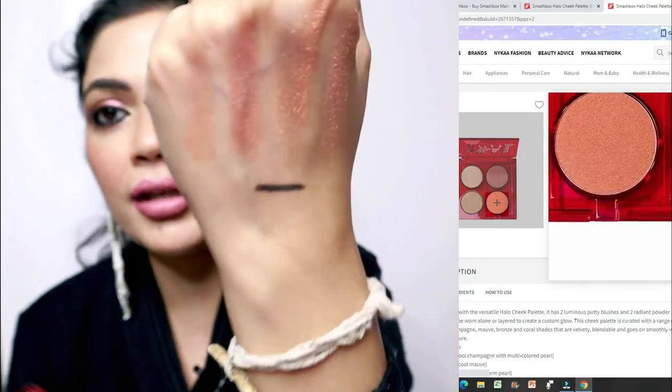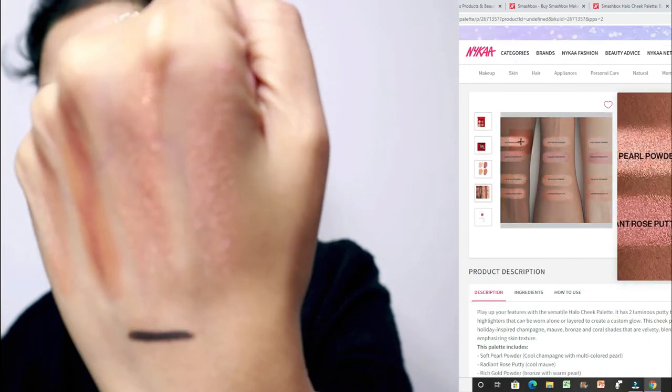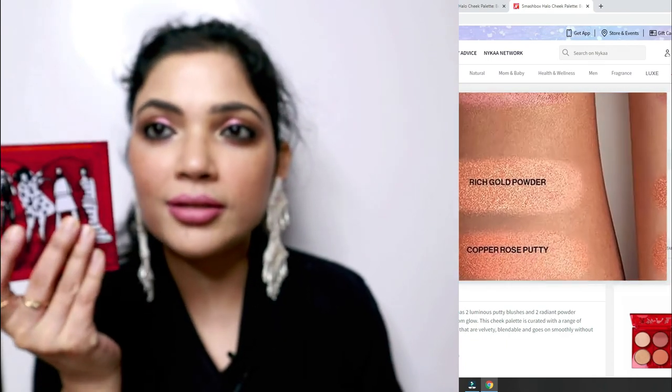I love this packaging and I love the product. Let me show you the shades up close — see, beautiful shades, beautiful colors, suitable and long-lasting. You can go and buy it from Nykaa. Right now there's no discount, but I bought it during the Nykaa Pink Friday sale at a discount, which made the purchase even more worth it. But even without a discount, 2600 rupees is quite okay for a luxury brand like Smashbox.